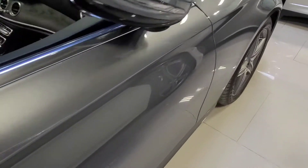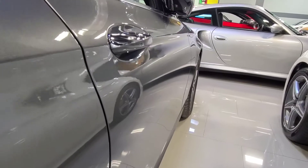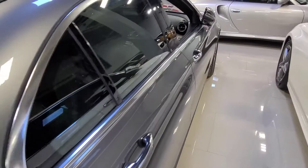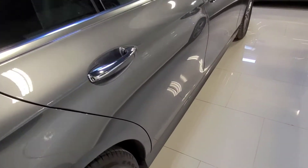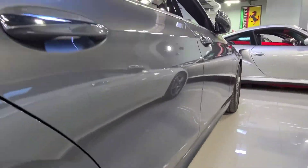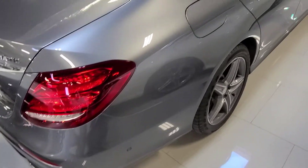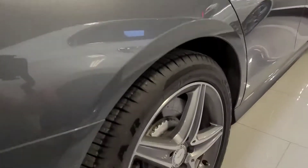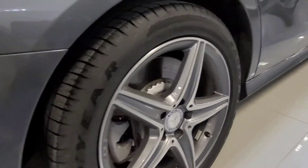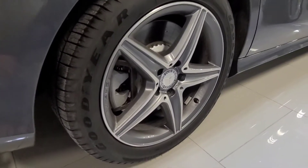Moving down here on the passenger door — once again, no dings, dents, or scratches. And the rear right passenger door as well, very nice. Right rear quarter. And the right rear wheel — no curb rash on this rim. Once again, these Goodyears have lots of tread left.